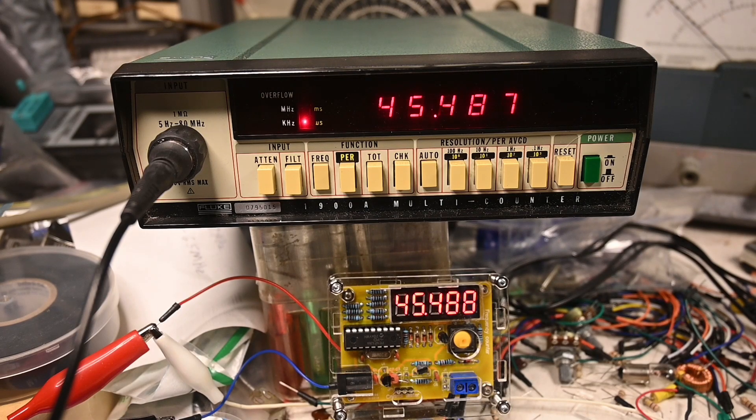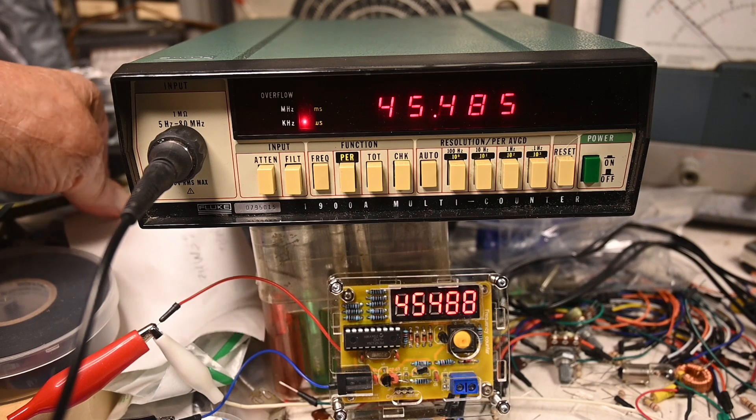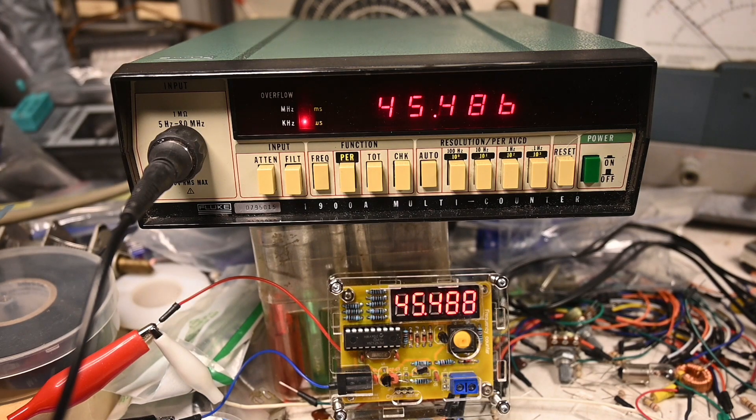The bottom display is a frequency counter that I bought off eBay. Its specifications are from one hertz to 50 megahertz. I can't cover that entire range, but we can do a few frequencies here.